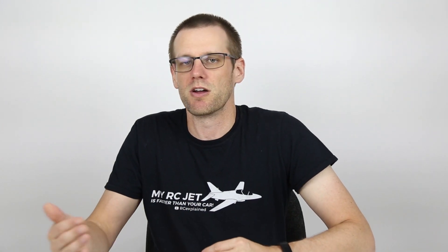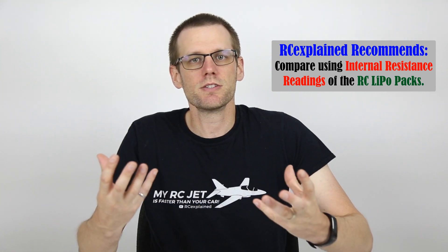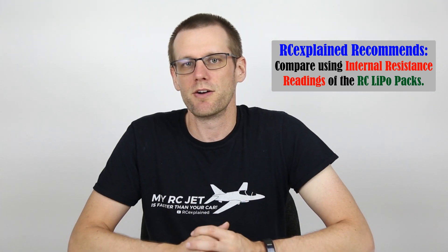This comes down to the lack of a set standard within the RC industry. My personal recommendation, if you do wish to compare battery packs from different manufacturers, is to not just look at the C ratings. Take a look at other people's opinions on performance, such as how much heat a specific battery produces in a radio control vehicle. Better yet, compare the internal resistance of one battery pack versus the other — the battery with the lower internal resistance will prove to be the better performing battery.